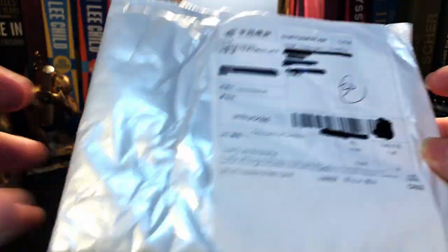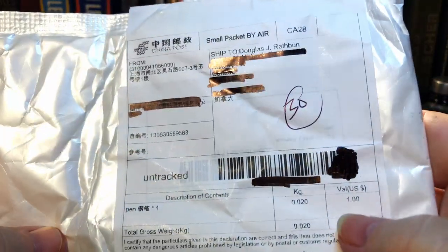This has to be the least amount of packaging that I've ever had for a fountain pen. Good thing it's only a four dollar value pen, but I got this one because it looked interesting. Let's take a look.